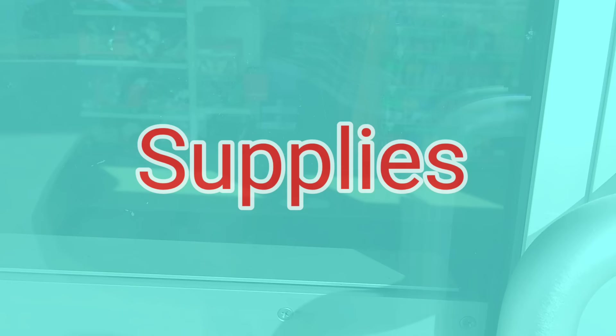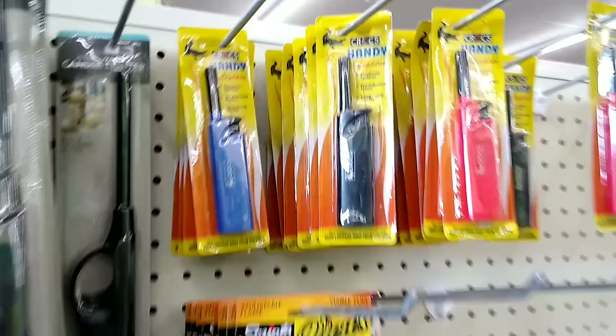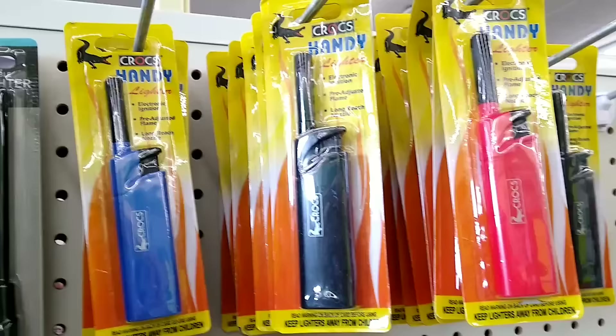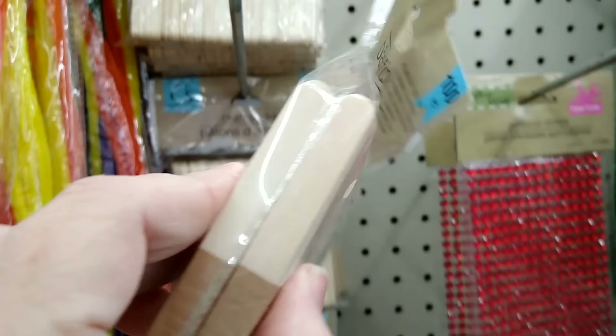First up is resin craft supplies. A long-handled ladle is perfect for popping all those nuisance bubbles that come to the top, and some shorter ones too. And in the Crafter Square section you'll find a package of 100 popsicle sticks that are perfect for mixing your resin.